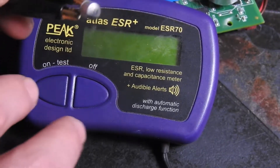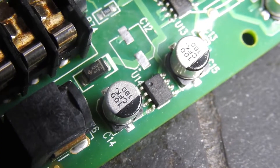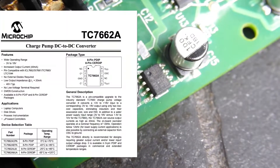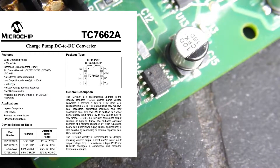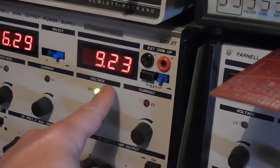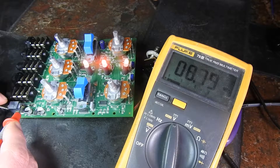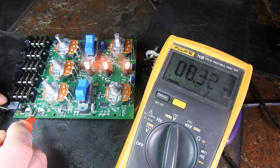We'll quickly test this capacitor — open circuit. The 9 volts comes in through this little diode, there'll be a little voltage drop, then it goes into this little IC here which is a TC7662, a DC inverter. We have 9 volts coming in and at the moment we're pulling 149 milliamps. We'll check: 9 volts coming in, through the diode — 8.3 volts. Great.